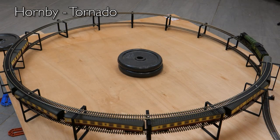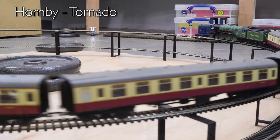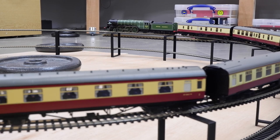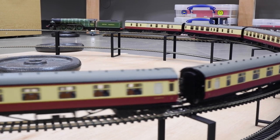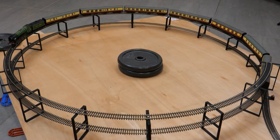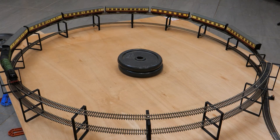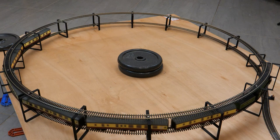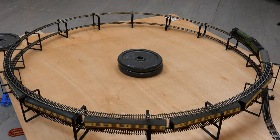Our third Hornby large steam loco in a row — Tornado. This managed to get 11 coaches up the straight gradient but the helix seemed to have a large impact. I had to reduce the rake to seven coaches for it to climb the helix, but there was still too much wheel slip when I tried a standing start. It was only when I reduced the rake to six coaches that it could pull away and accelerate on the curved two percent gradient.